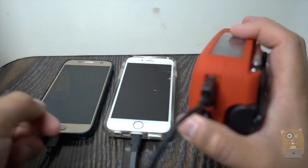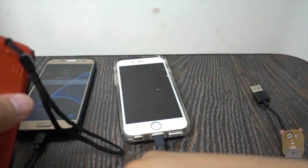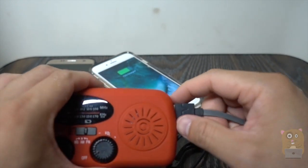Let's plug this in. My phone came up — that was the Samsung S6 smartphone. And this one, this is my iPhone 6S.